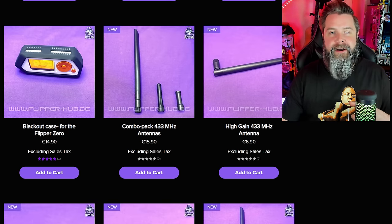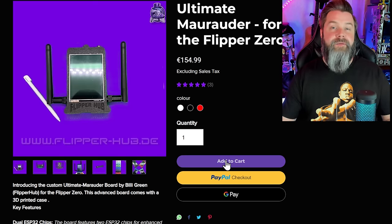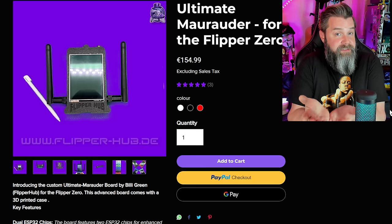One last thing I want to point out about Flipper Hub: if we click into the Ultimate Marauder, it's in stock. That's kind of a big deal. A lot of other creators — Just Call Me Coco, AWOC, even Rabbit Labs — struggle to keep stuff in stock. People don't really understand how much work and logistics goes into building these boards. Even making a hundred of something, they can sell out in 10 minutes. The fact that Flipper Hub has got stuff in stock can't be understated.